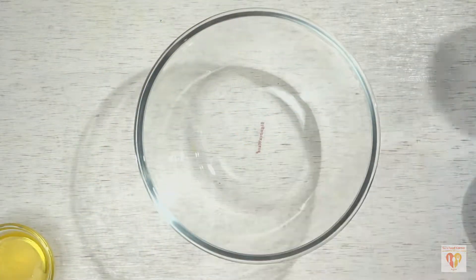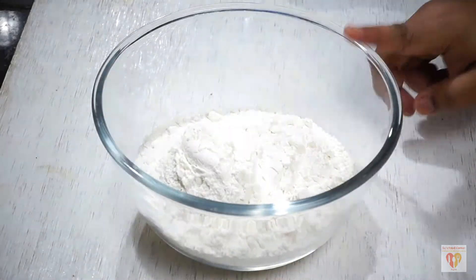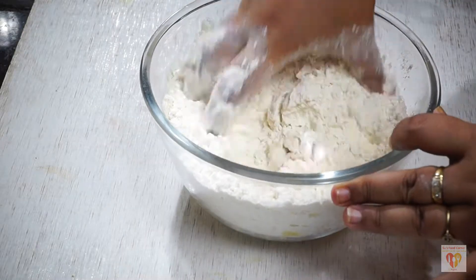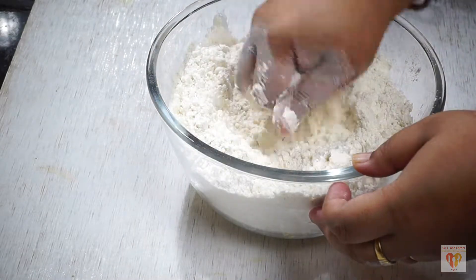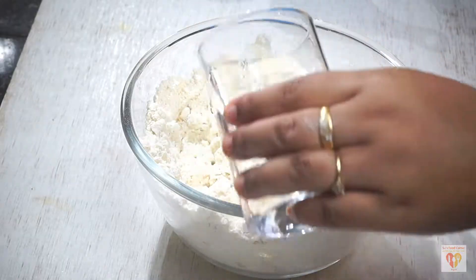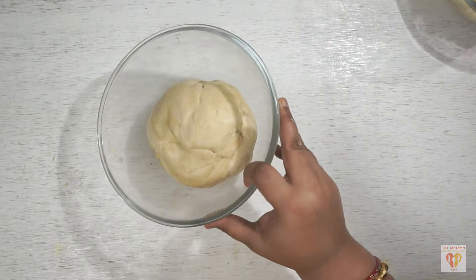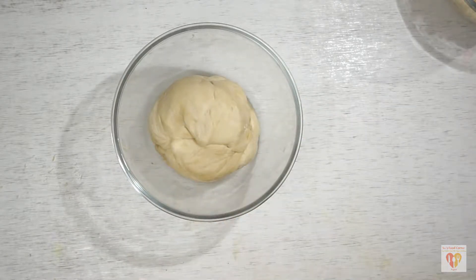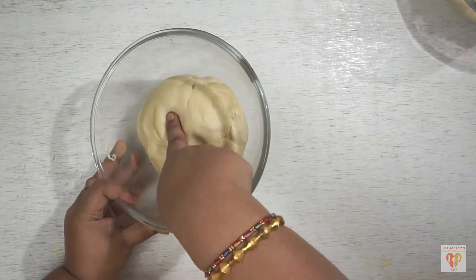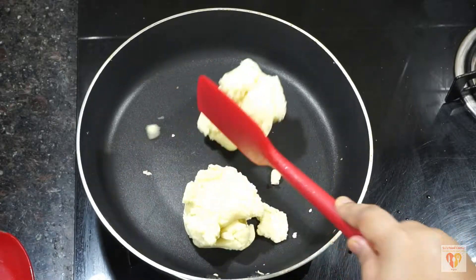Now let's make the dough for the Gujiyas. I have taken here 2 cups of all-purpose flour in a mixing bowl. To it we will add the melted ghee or clarified butter and mix it well till it gets a crumb-like consistency. Then we'll add water — make sure we make a smooth dough, not too hard or too soft. It should be medium. Cover it and let it rest for 10 minutes. Meanwhile we'll prepare the stuffing.